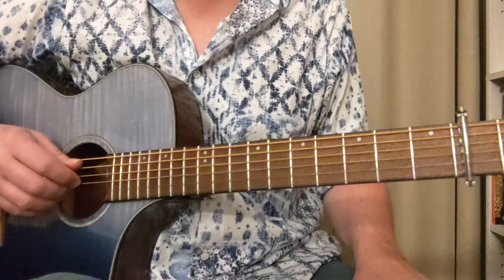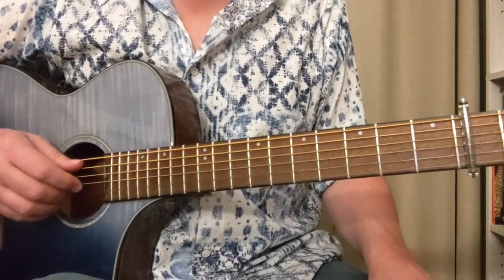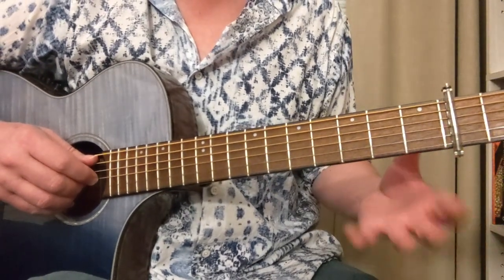Hey y'all, here's a lesson on Chris Stapleton's 'Mountains of My Mind.' He played this on Saturday Night Live about a month ago. I thought it was really cool how he could keep basically the same riff going for a whole song and keep it interesting.